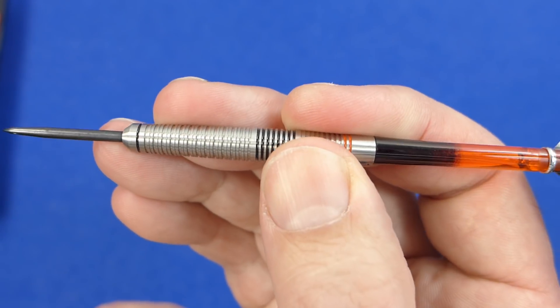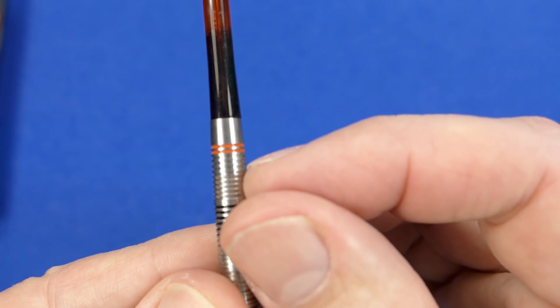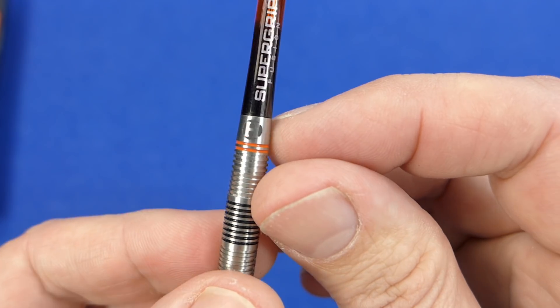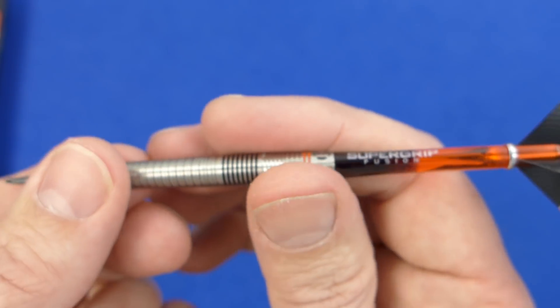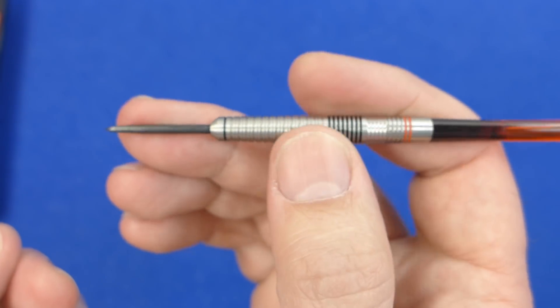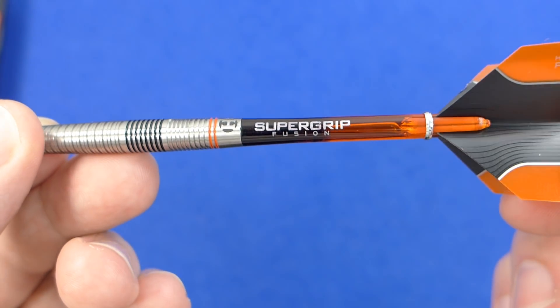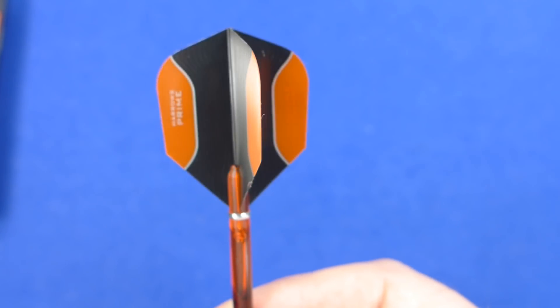Just a little bit more grippy there, and then just above that you've got another ring grip, then a couple of painted rings and then a smooth section to the end of the barrel — quite an interesting shape. It might be suitable for most grip styles actually, but I'll have to see when I come to try it. And there are your super grip fusion stems and the Harrows prime flights.